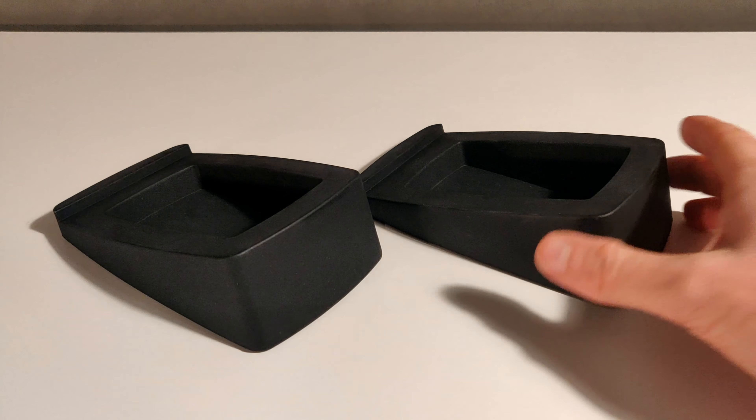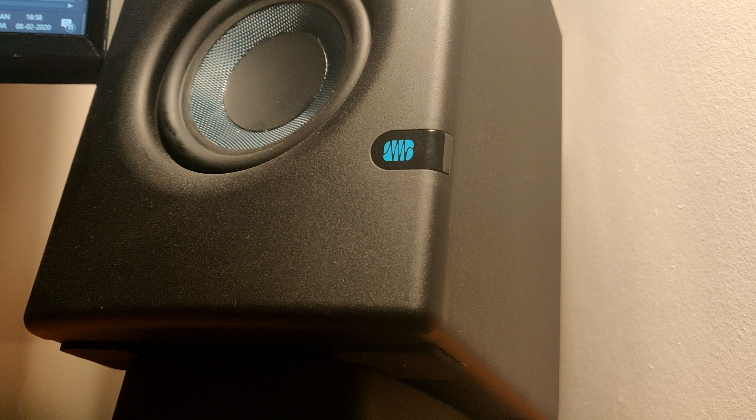That is an insane value and when listening to them you would be excused to think that they are more than double that value. However, there is one way that you can figure out that they aren't that expensive — pick them up. Especially the right speaker is very light because all the controls are implemented in the left one. The basic construction of the speakers is MDF covered in vinyl and the front of the speakers is matte plastic. It doesn't feel particularly premium, but since you don't really need to hold the speakers that often it isn't the biggest problem. Especially because they don't look cheap — the matte fronts give them a muted look and the tweeter grill and Kevlar woofers contribute to that.